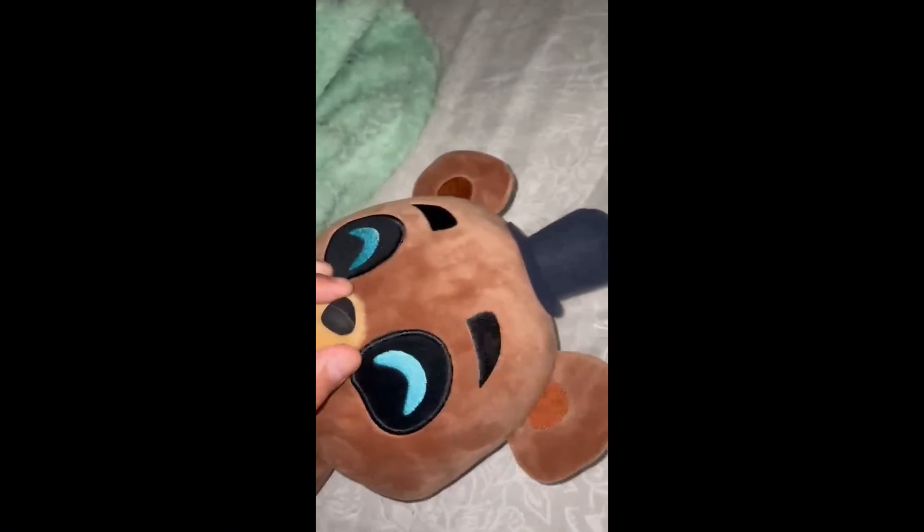I guess this turned into being a review of the Sitting Plush instead of the Shoulder Rider. Cool, I guess. Because the Sitting Plush is more money than the Shoulder Rider, so I paid less money for this fella.